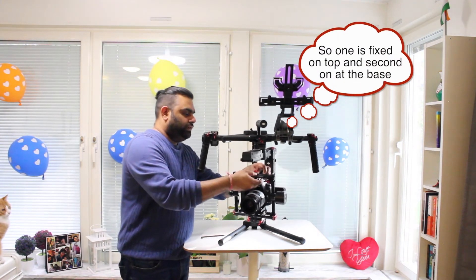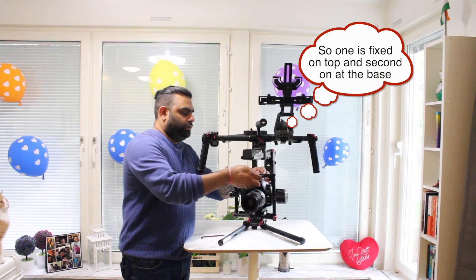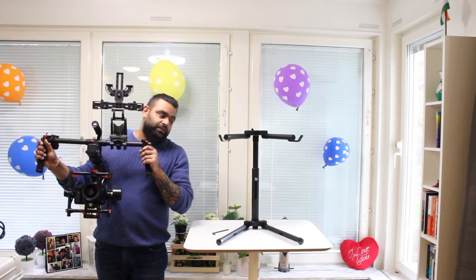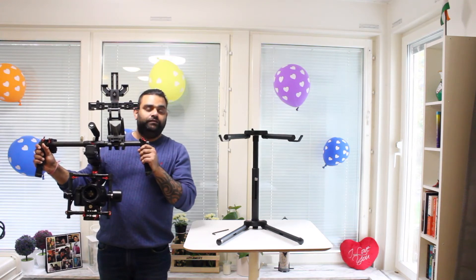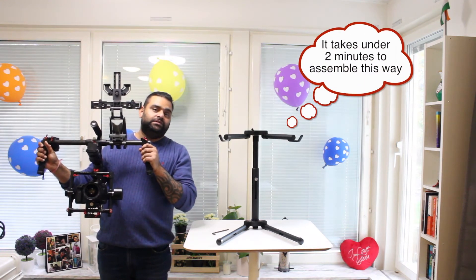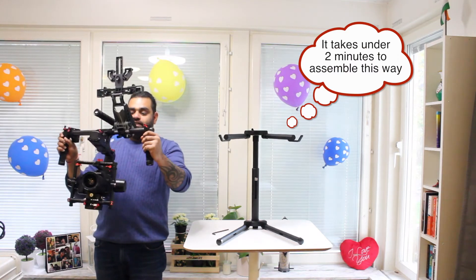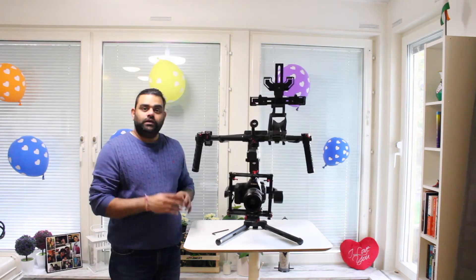This is the second tethering tool, which slides to the top of the camera. They're all switched on right now, and compared to the initial 50mm lens setup where we did some manual balancing, even without any balancing you can see the power consumption is quite low. So this is the basic configuration of the Ronin MX gimbal.